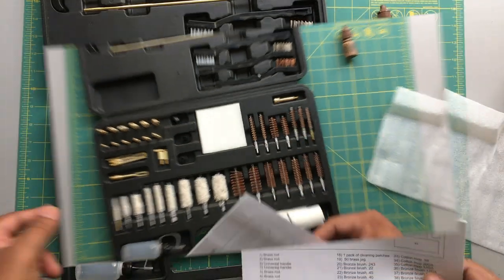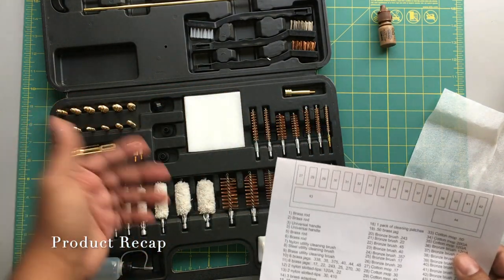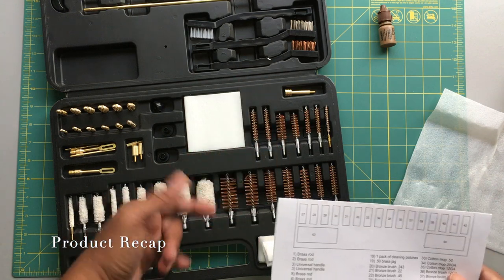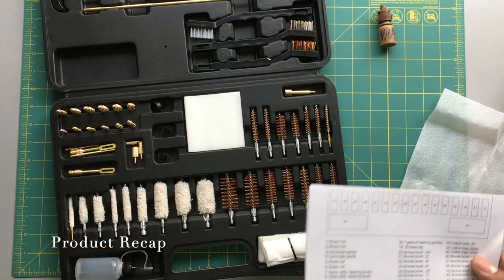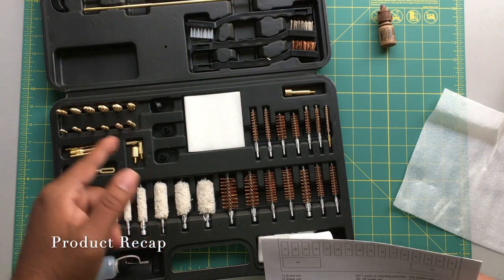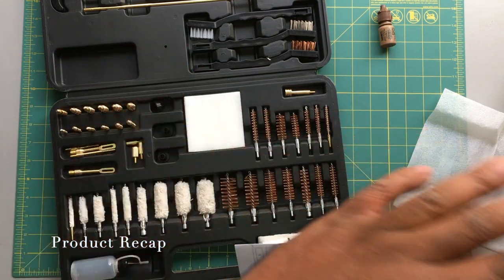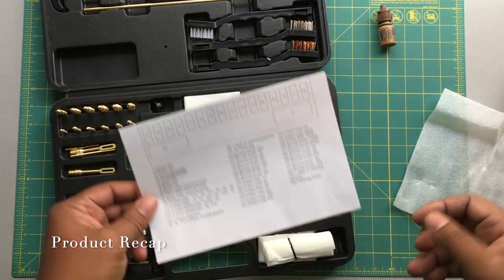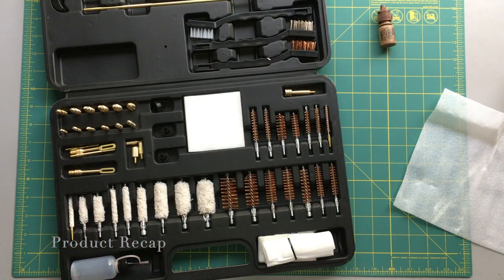You have your brass adapters, your cotton mops. You do your cleaning — run your brass brush through, then follow it up with a cotton mop. You have your patches, your jags, your adapters, and an oil bottle. This kit has everything you need to clean your rifle, pistol, shotgun, or muzzle loader. Everything is listed right here on the parts list — I highly recommend it.